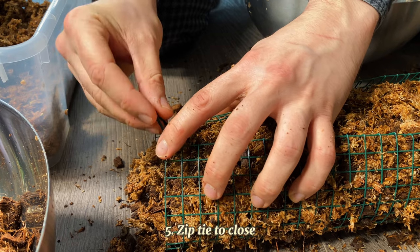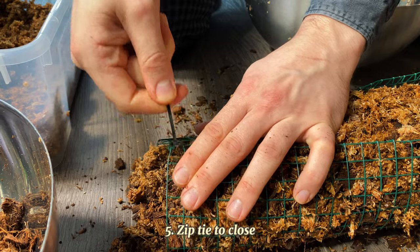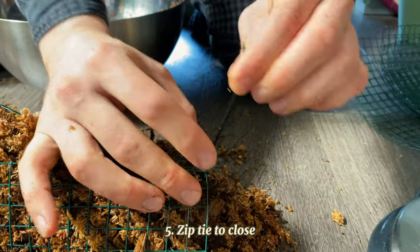I typically do the ends first, then the middle, then everything in between. You don't need to put zip ties in every spacing, but you want to add enough so there is no chance of any moss falling out.